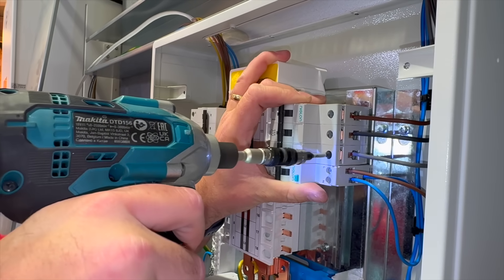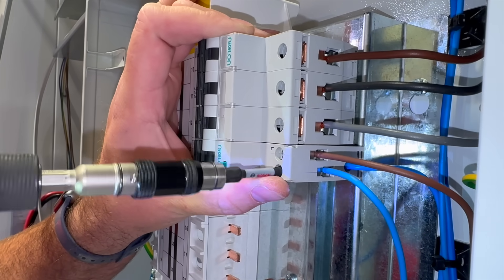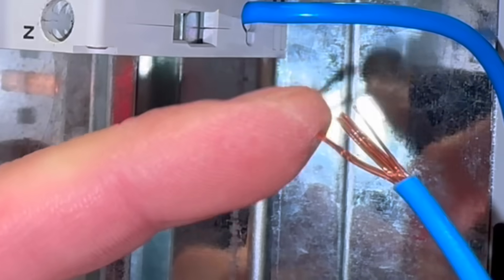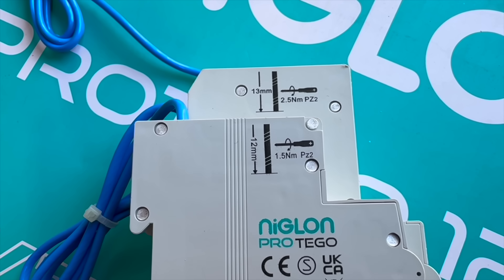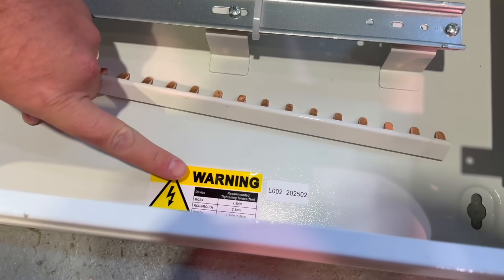If we over-tighten, we could crush the copper inside the termination. This is potentially worse than it being too loose. Both aren't great, but over-tightening can chew through the copper strands. And if they snap off, that can make the termination even looser. Although we weren't able to pull the conductor out in our example, the conductors were damaged to such a point that they snapped off too easily. This is why manufacturers do specify torque settings on their devices.